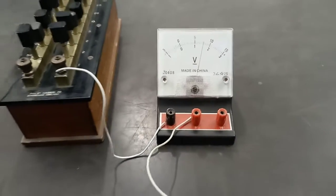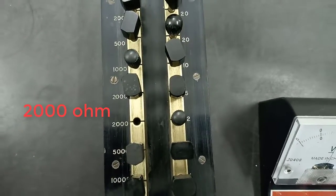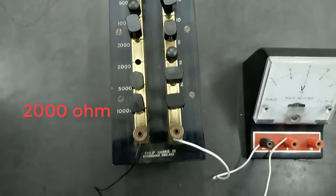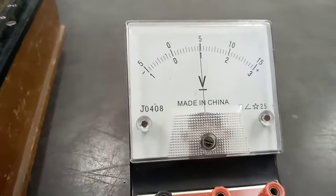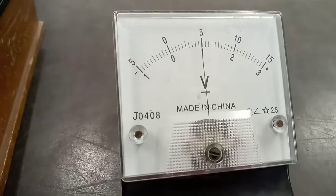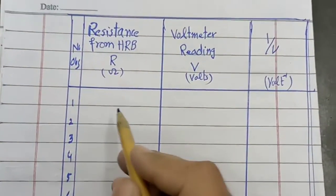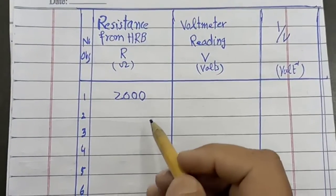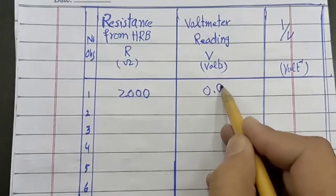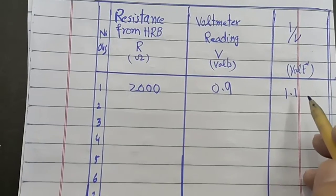Now we plug out some resistance from the resistance box and note the corresponding reading. We have plugged out 2000 ohms from the high resistance box, and the corresponding voltmeter reading is exactly 0.9 volts. We note this observation: 2000 ohm resistance, 0.9 volt reading, and 1 over V equals 1.1.